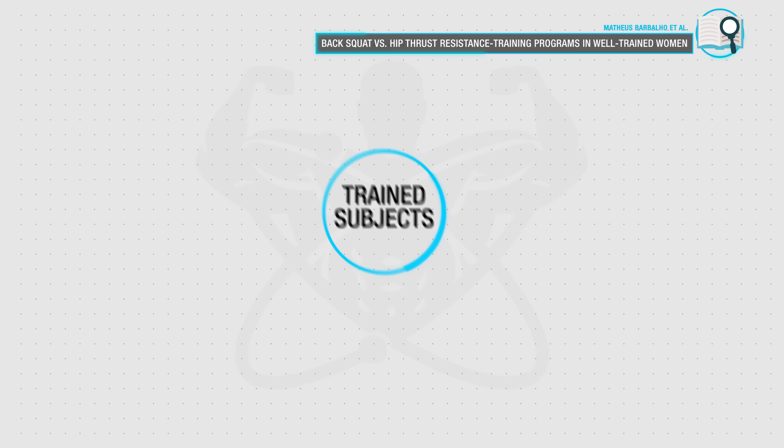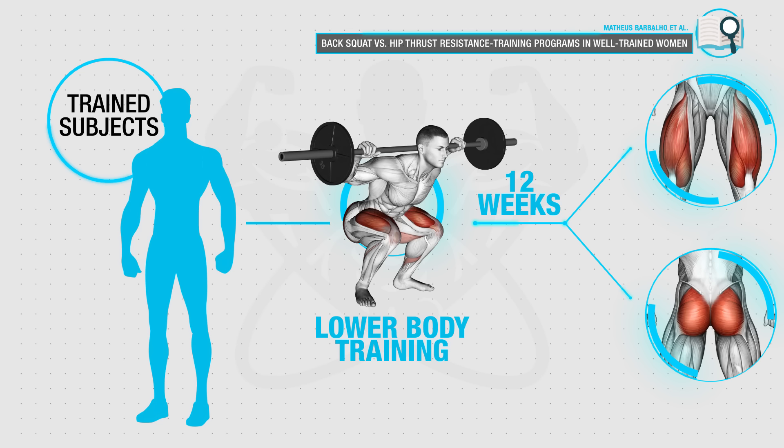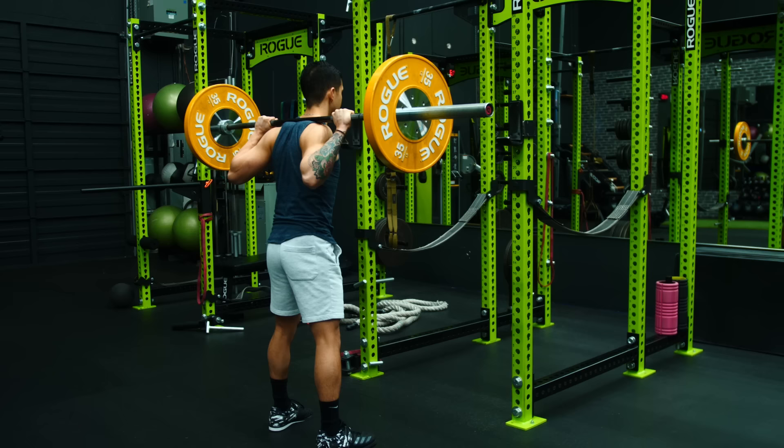The first exercise is barbell squats, which have been shown to be a great exercise for developing the lower body musculature. A recent 2020 paper from the International Journal of Sports Medicine had a group of trained subjects perform only the back squat as their lower body training for 12 weeks. After the 12 weeks, the subjects managed to grow their quads by an average of 12% and their glutes by roughly 9%, confirming that the back squat is a great exercise for growing not only the quads, but the glutes as well.